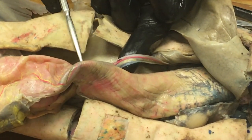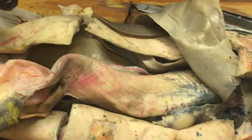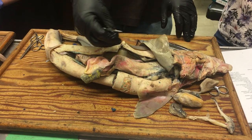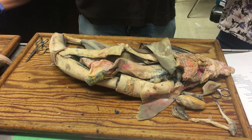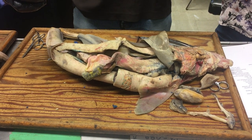That would be the bile duct, so that's carrying bile from the liver down to the gut. In embryonic development, the liver out-pocketed off of the gut as a little diverticulum and then expanded greatly and turned into a liver, but it's still connected by that bile duct.